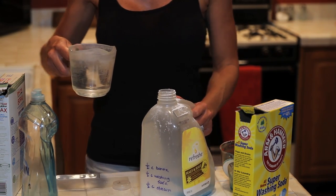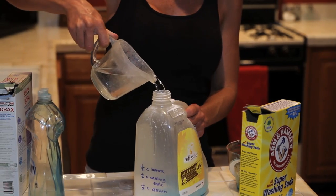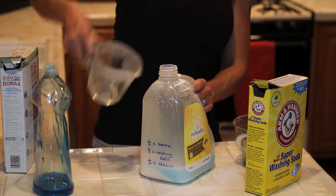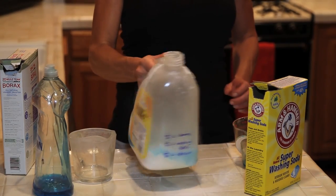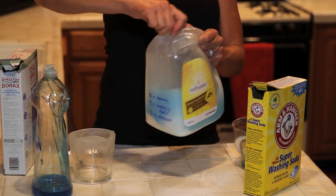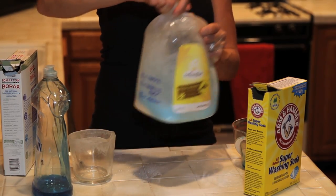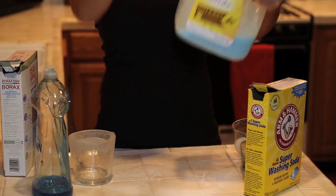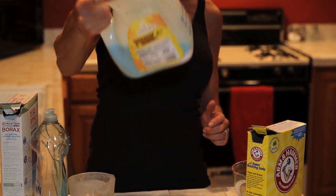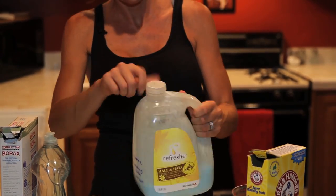Then I've got two cups of hot water. Get your water as hot as you possibly can, because this is going to dissolve the washing soda and the borax. Put this in first and put the lid on, then swish it around — not a hard shake, just gently — until you see the powder is dissolved at the bottom.